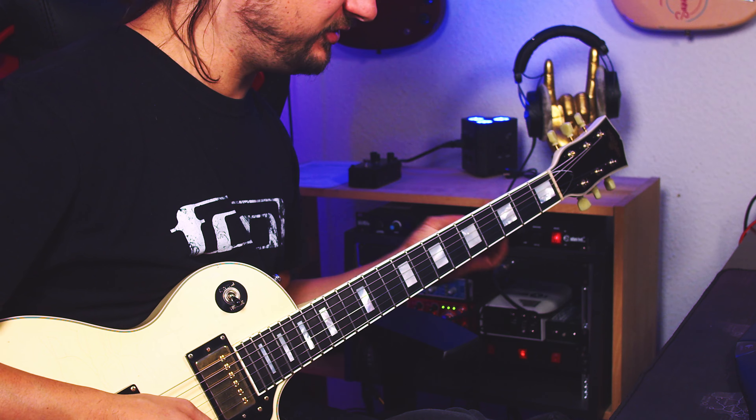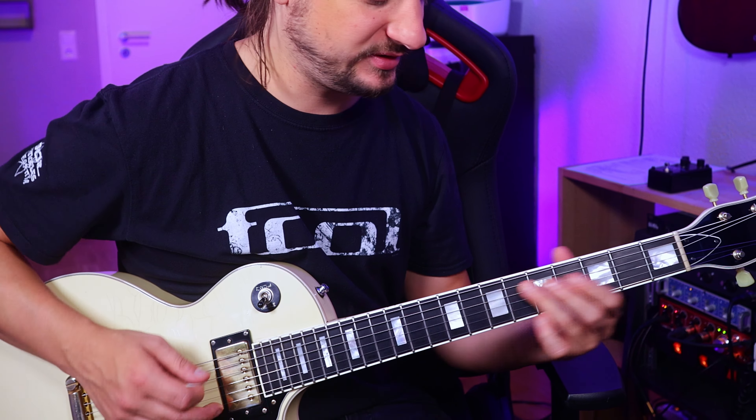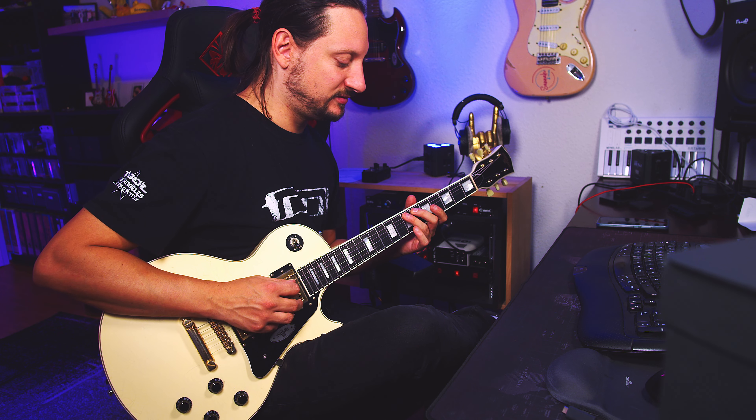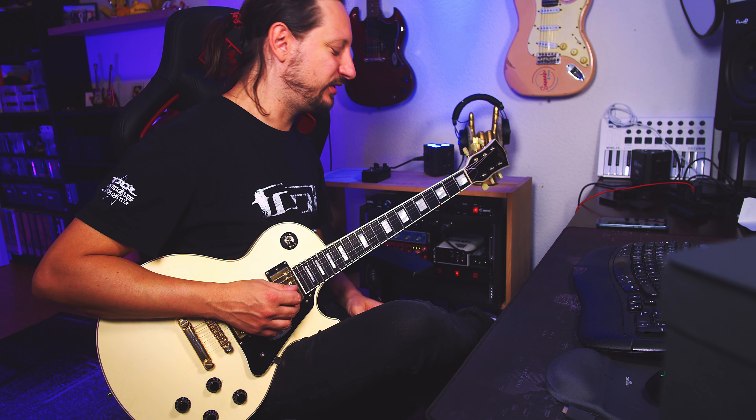Riff of the week! Today we're looking at Deep Purple's 'Black Night,' just because it's an awesome riff and I really love it. You put your third finger — the ring finger — on the seventh fret of the A string, then play seven, five on the D string, and then seven on the A string again. Then go with the index finger to the fifth fret of the A string, and then to the seventh fret of the E string. Practice that until you're really familiar with it, and then go on.